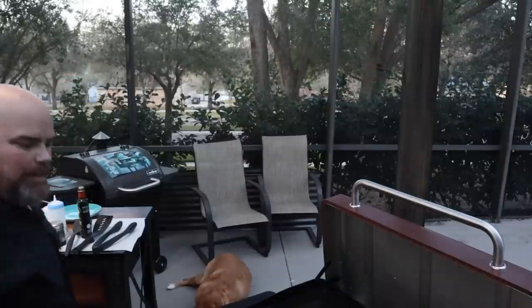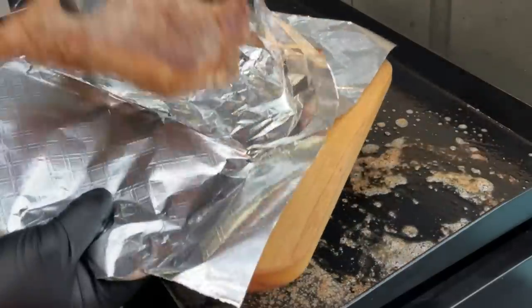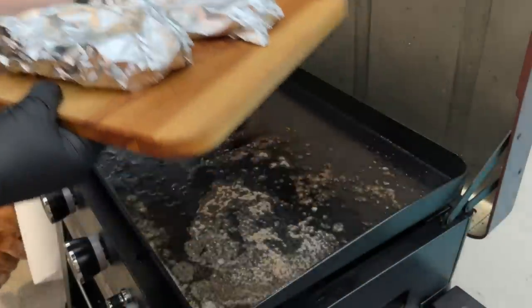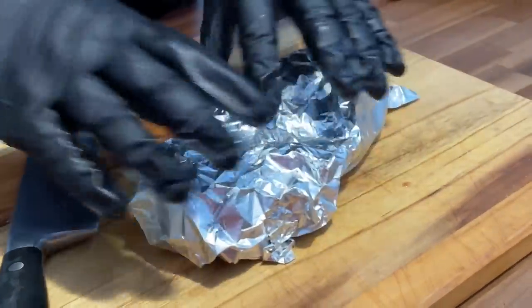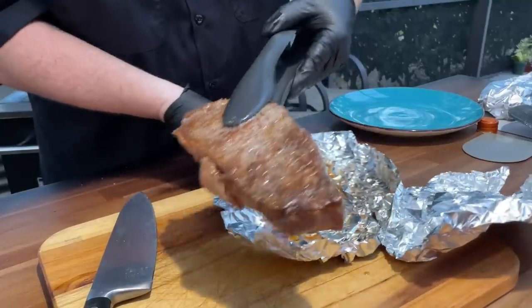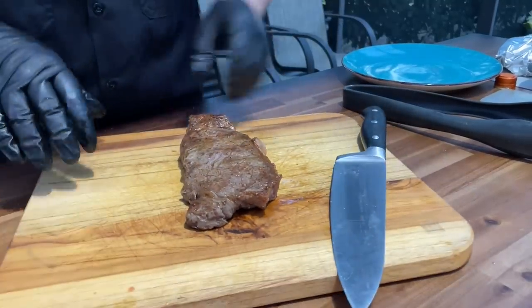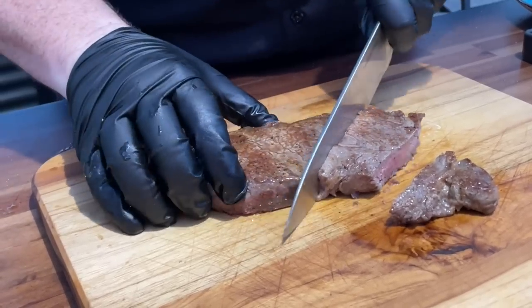Let me go ahead and flip these one more time — they might be just about ready to pull. I'm going to flip them and temp them and see where we're at. A little bit quicker than I thought. I'm going to go ahead and pull these because they're almost at 120. I've got one at 119, one right at 120. I'm going to pull these and set them in the foil. We're going to get ready for some b-roll, let them set, and then we'll cut them up. Parker, are you ready for this?